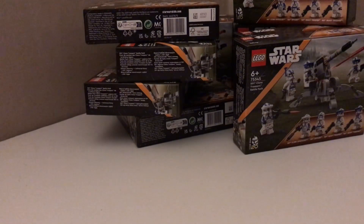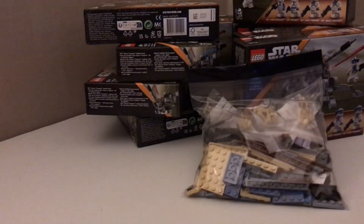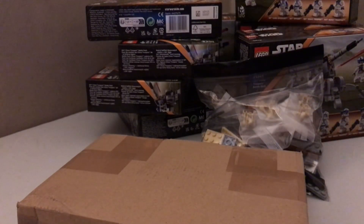I also found a brick seller that lives near me and he was kind enough to sell me some droids and a lot of parts I need for some vehicles. And I also got this package. I'm gonna open it all up for you so you can see what it's all about.